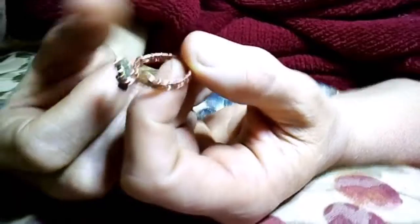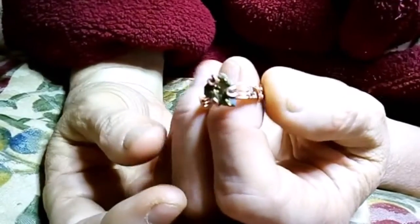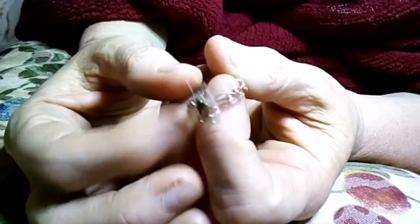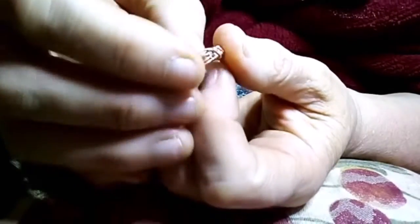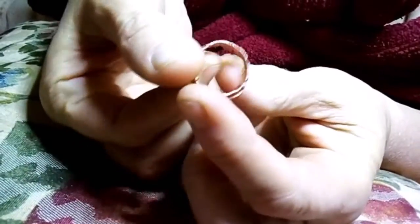I just wanted to show you one of the projects I recently finished before I started my series about stumbling through it. This is the first ring that I made. I really wish I would have had the footage on this one because, boy, talking about stumbling through it. I did this weave...